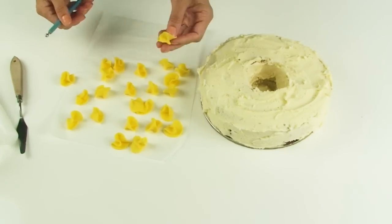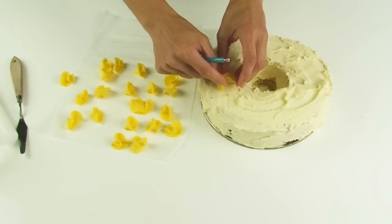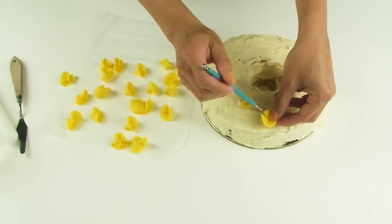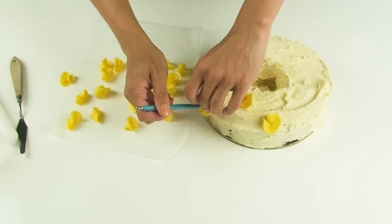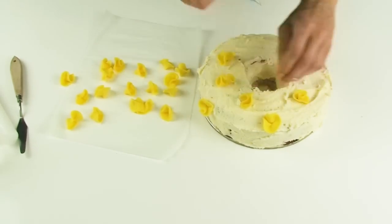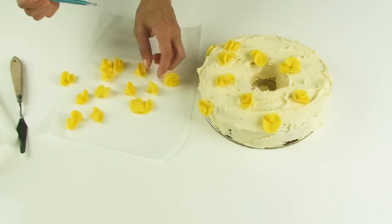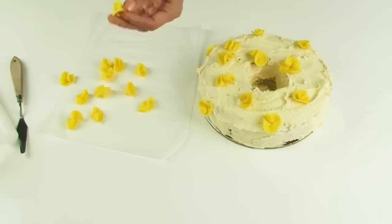These little ruffles are what I'm going to use to decorate my wreath. I'm just going to pick each of them up and press them into my buttercream frosting using the balling tool. When I press the ruffles down I have to make sure that I don't press too hard to make a hole in the fondant. I'm going to scatter my yellow ruffles randomly around the cake, coming down the front side as well but leaving the center empty.